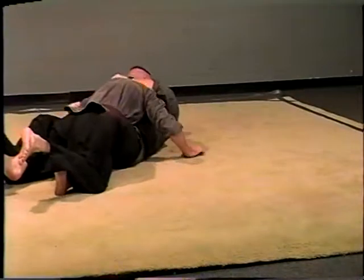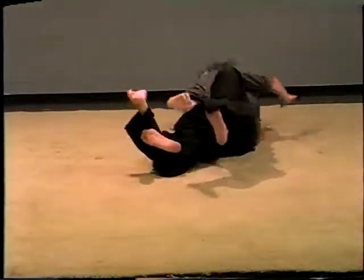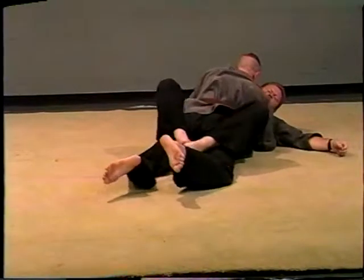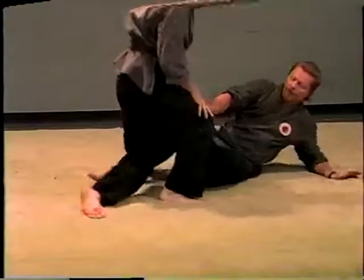If I'm like this, I would want to roll this way. But that's basically what you're doing — hooking, pulling it out. That's number one.